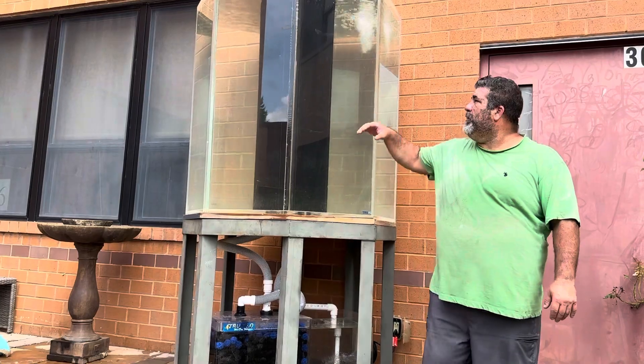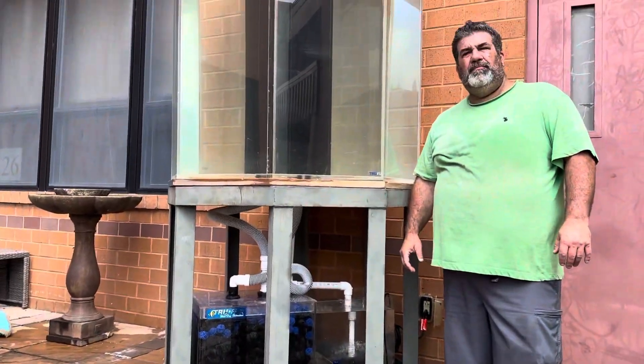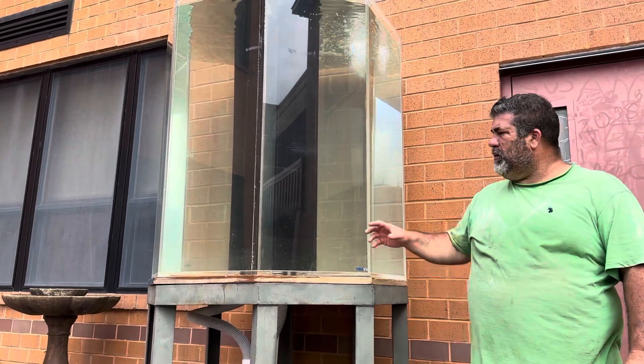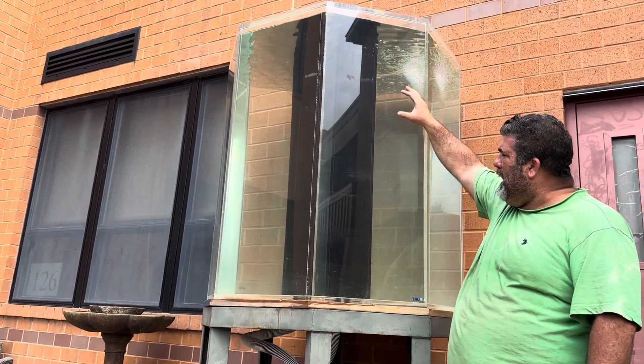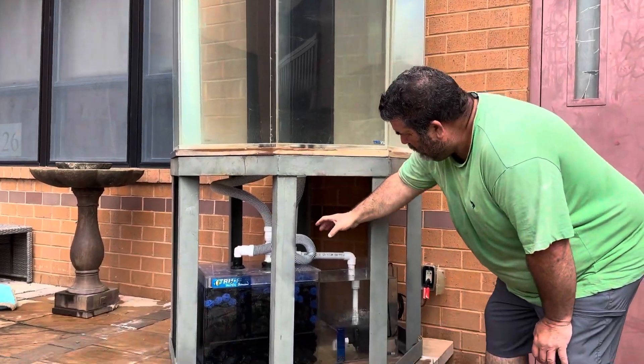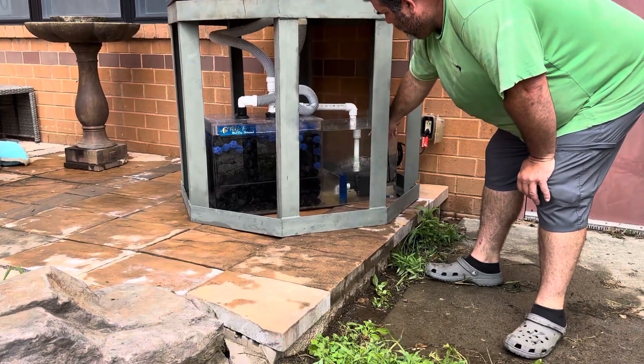It's about a 400 gallon aquarium. It stands 8 feet tall and how it works is the water goes over an overflow in the middle column that drops down through tubes into a sump, into a wet dry filter.